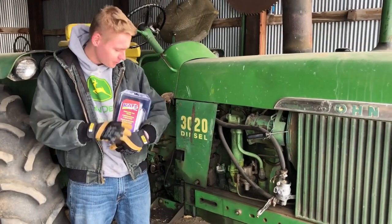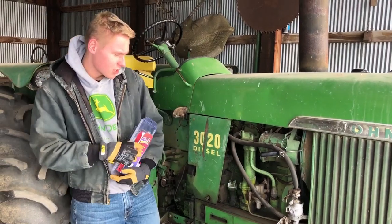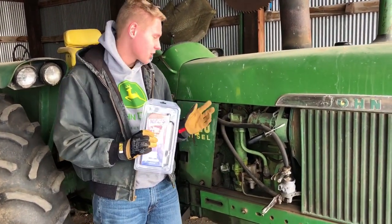How's it going? Today we're going to be putting a block heater on this John Deere 1966 3020. Our old heater here is no good, doesn't work anymore. We have some pretty cold temperatures coming up so we're going to put the new one on so it should be ready to start up and go.